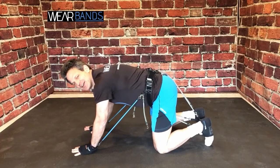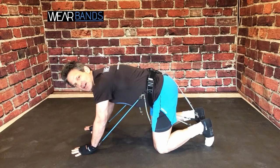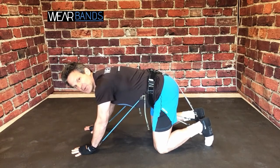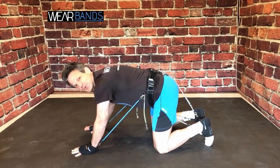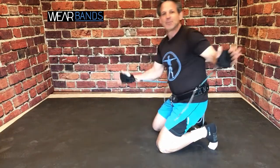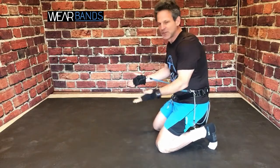Okay, welcome to the ground. Now we're going to do some more traditional booty work with Wear Bands. You've probably seen these types of moves before, but you've never done them with Wear Bands. So let me show you how they work. As you can see, I have my upper body system on again — if you didn't purchase it, it's okay, you can do all these same exercises without it.